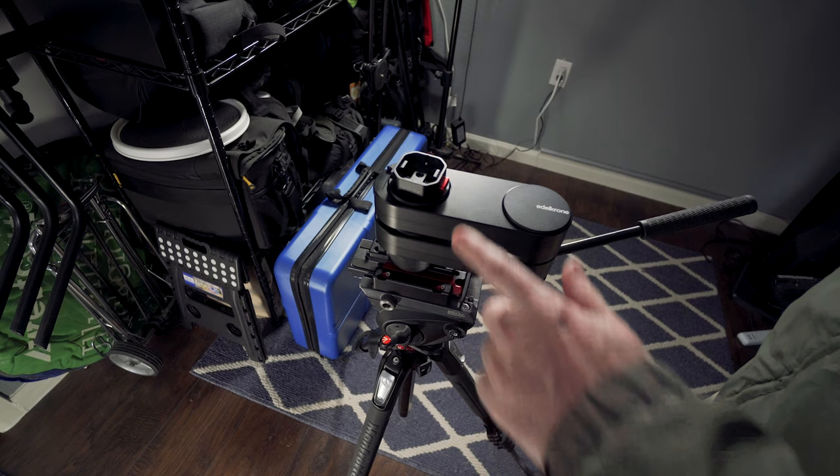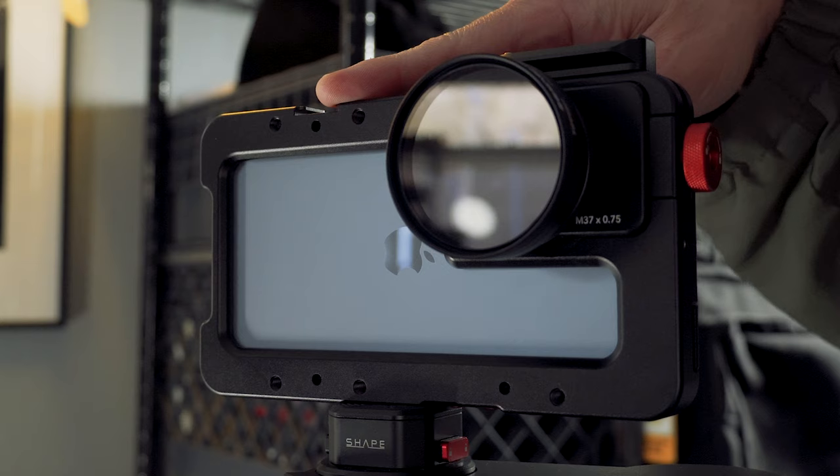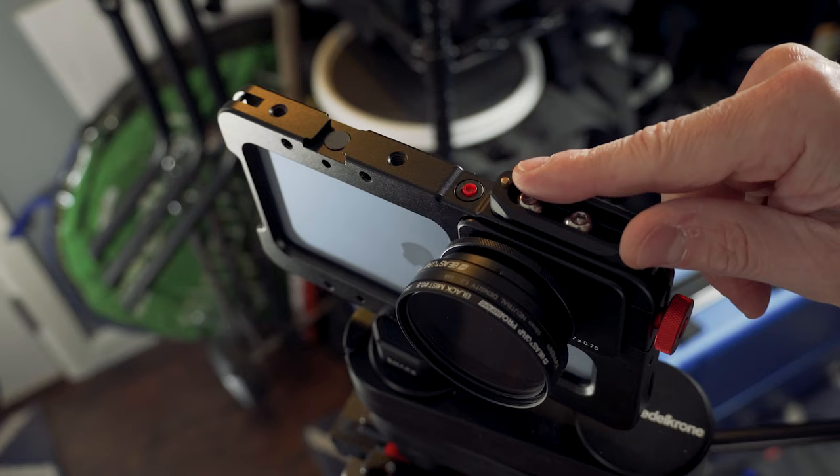Now I can take this and put it on a tripod or another setup. I've got a tripod set up over here with the same type of quick release. I can drop that in and now I'm ready to shoot on a traditional tripod. And I want to show just a couple other things I've got set up that I wouldn't use on the gimbal, but would use either going handheld or on a tripod.